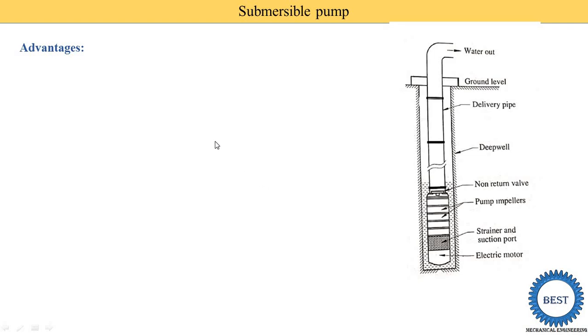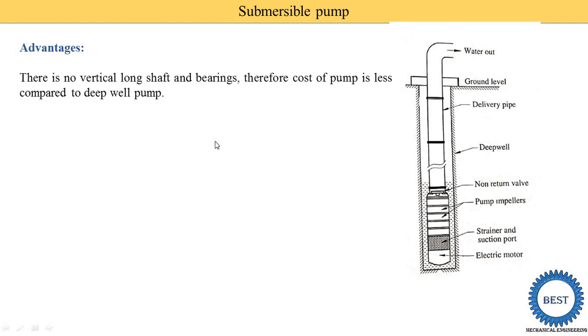Now the advantages of a Submersible Pump: there is no vertical long shaft and bearing required, so the cost of the pump is less compared to the Deep Well Pump. The running cost is also less because mechanical losses caused by the long shaft are avoided. The noise level at the outside of the well is negligible, because both the electric motor and pump are below ground level.